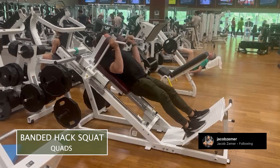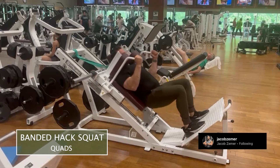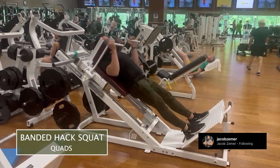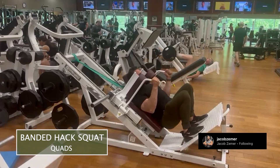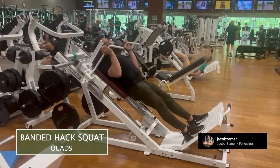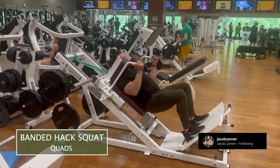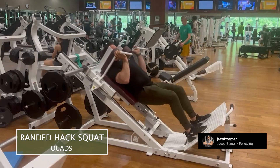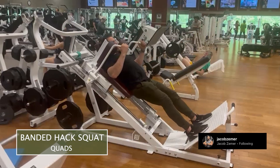With the band here, it's going to help assist and pull me up to the top. So make sure there's adequate tension and you should be able to actually use more weight and force yourself to work hard in the standing or lengthened part of your squat. The technique is the same as traditional hack squats, except make sure that you have a band attached to it.